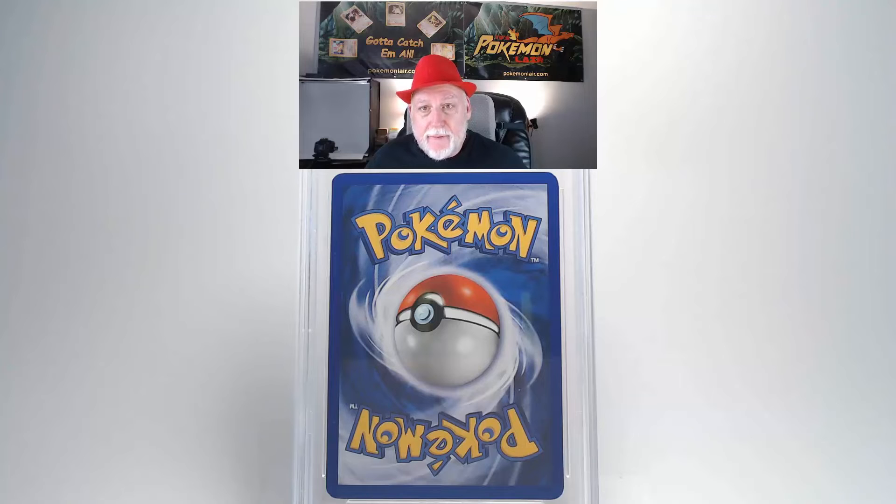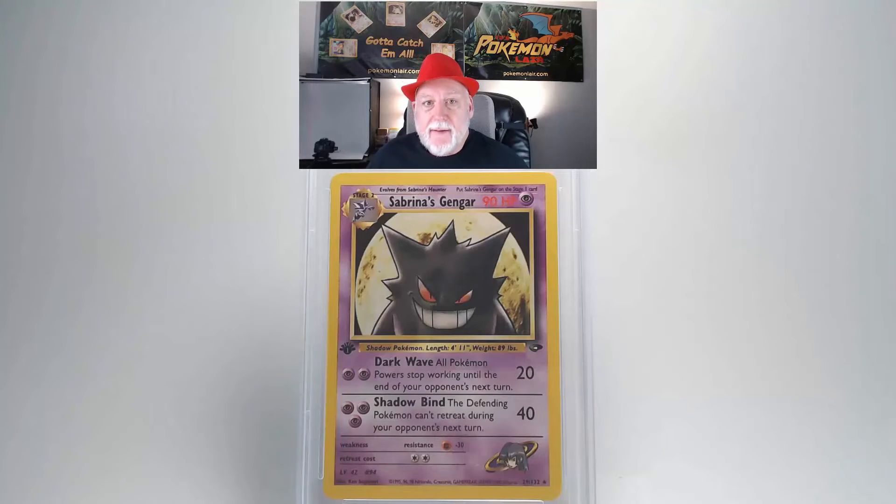The back side of the card looks really good — the centering is really good from side to side and top to bottom, and the surface doesn't show any damage. Looking at the edges, I do have a little edge damage, some white showing through, and fraying on the upper right corner and the lower left corner. This gives us a grade of Mint 9 — awesome, not too bad.